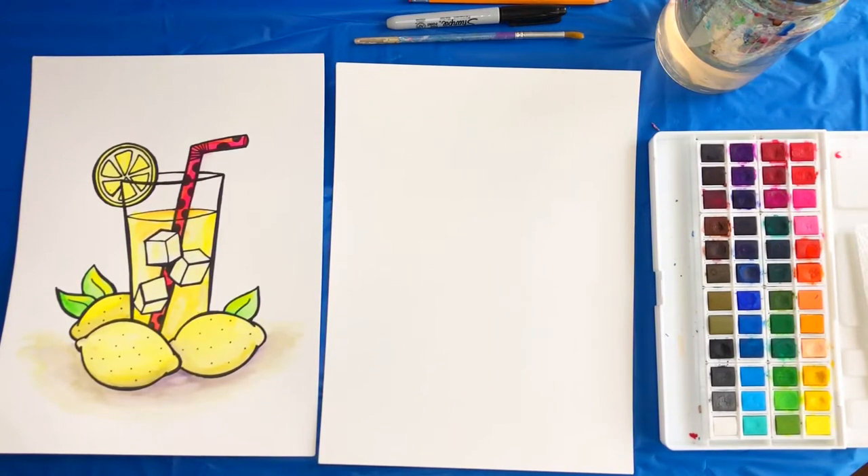Hey artists, today we're going to draw and paint this glass of lemonade. Make sure you have a pencil, an eraser, a sharpie, watercolor paper, watercolor paints, a glass of water, paint brushes, and a paper towel. It's important to have the correct supplies for this style of painting, especially the watercolor paper and the sharpie. Let's go ahead and get started.